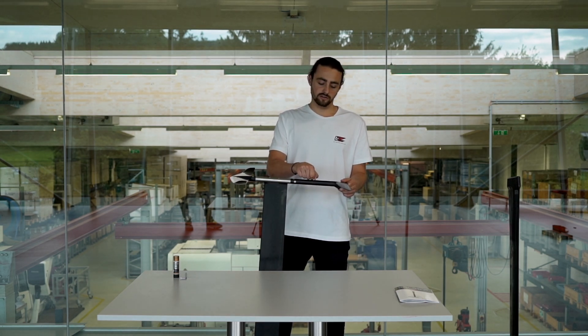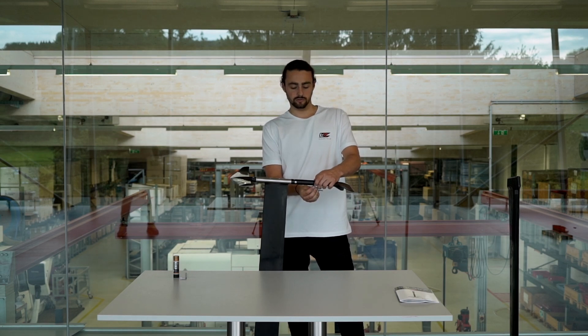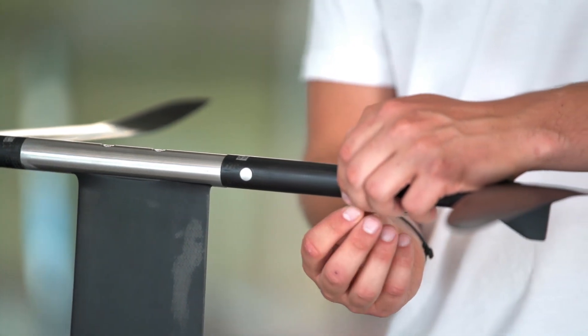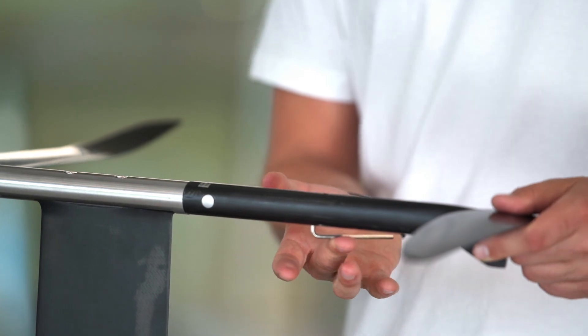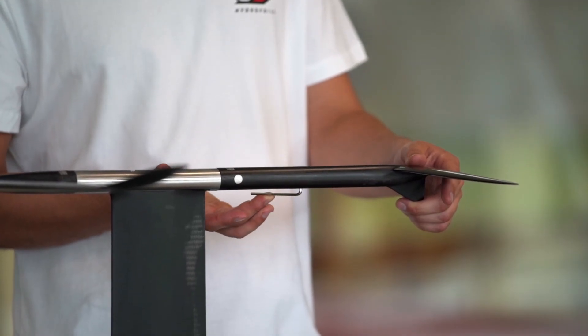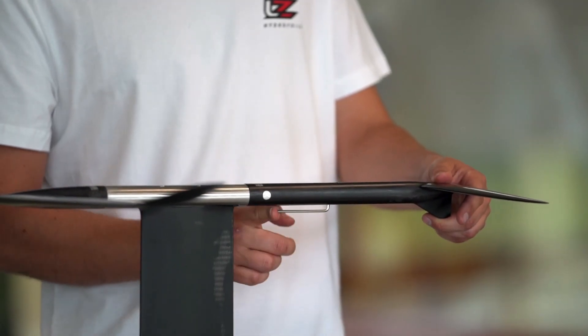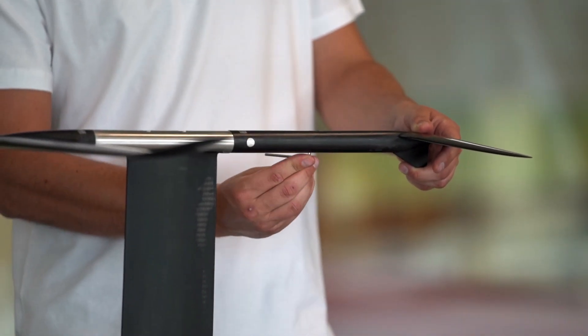When you have done that, you need to use the tool on the other side of the fuselage to tighten the screw. The other screw is always used to tighten the angle you have adjusted on the top side. Make sure it's in here, and on this side you use the tool counterclockwise — also with only one finger, very gently — to tighten the angle you just adjusted on the top side.